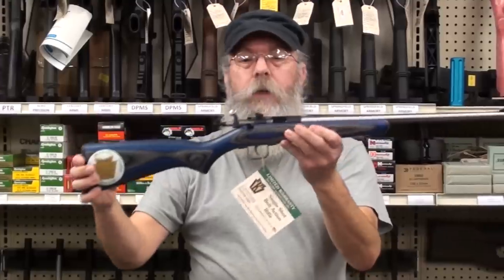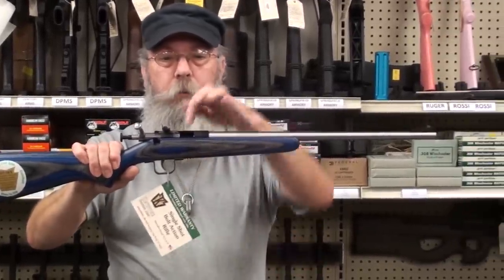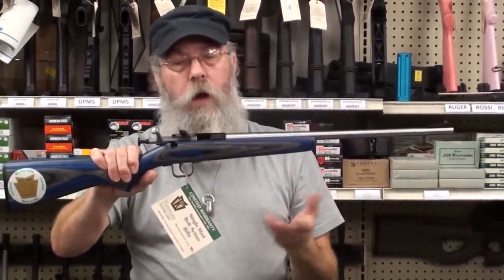We've got the same little gun with a double blue laminate — same gun, same deal, got the same lock. But you have to be careful with this lock because it'll lock them out of the gun.